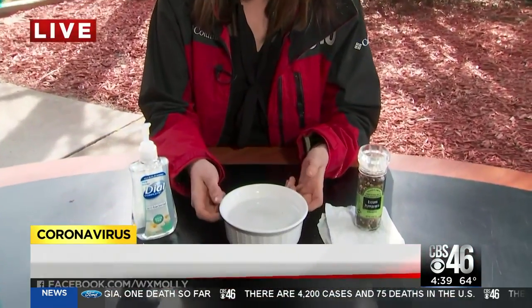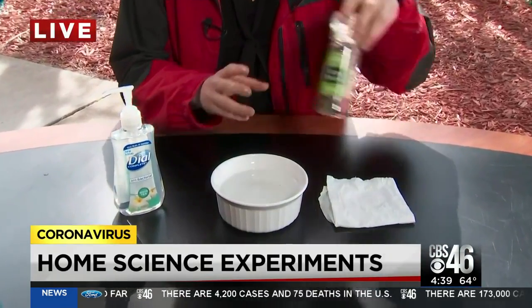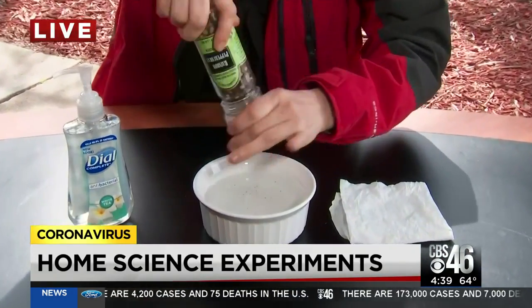Yeah, it absolutely will. This has been going around on Facebook, but I want to show you just how easy this is. You're going to take a bowl of water or a shallow dish of some kind, and you're going to take some pepper and put that in the water.